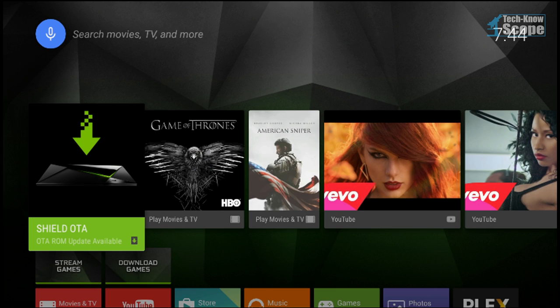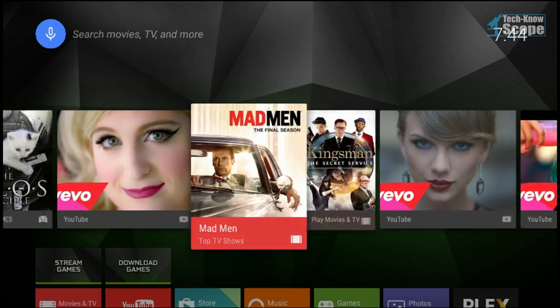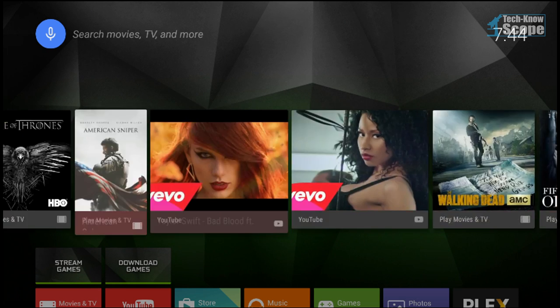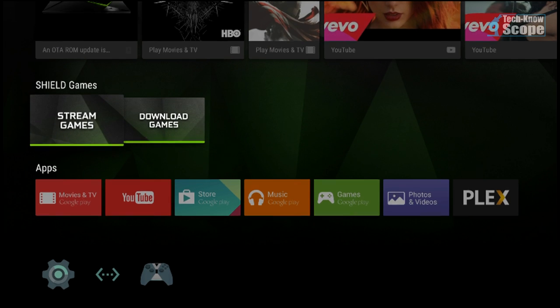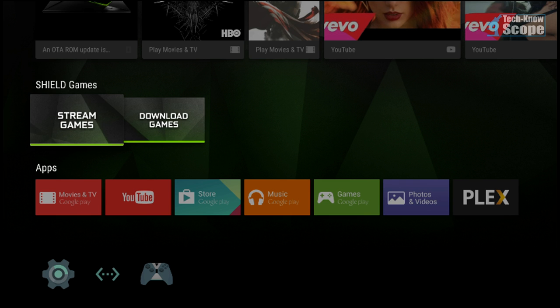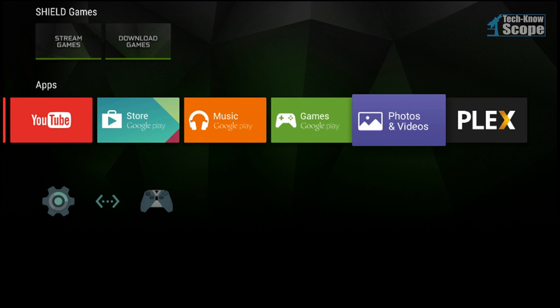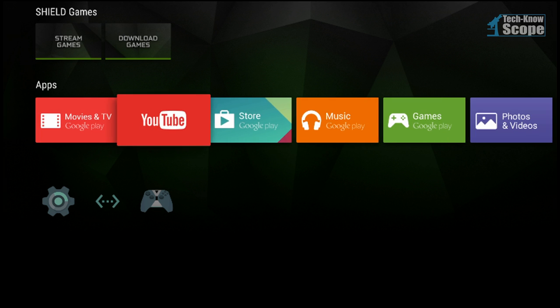At first, this looks nearly identical to the Nexus Player home screen with the exception of the two boxes that say 'stream games' and 'download games' in the wallpaper. If you have become accustomed to the home screen of the Nexus Player as I have, immediately you will notice there is a lack of Netflix and Hulu Plus in this app lineup. Those two apps have been replaced by something called Photos and Videos and Plex.